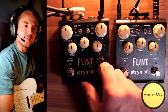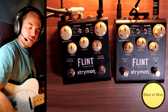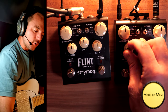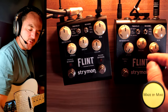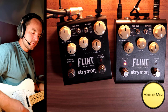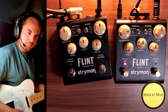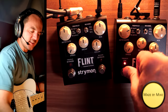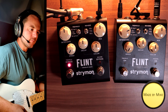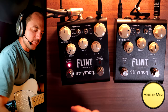One of the big things they changed is that the Flint version 2 goes even slower on the tremolo than version 1. Let's quickly test that — this is the minimum speed on version 2... and the minimum speed on version 1... yeah, so there's a little bit of difference.